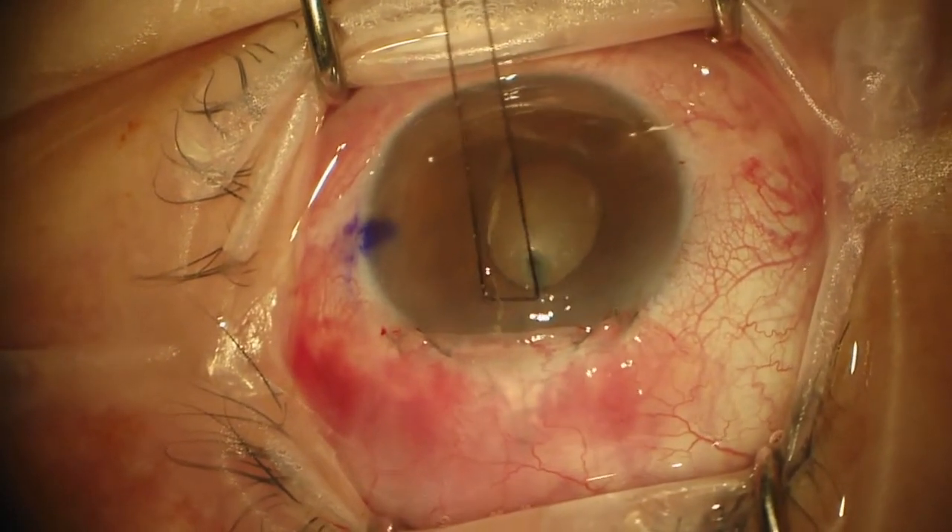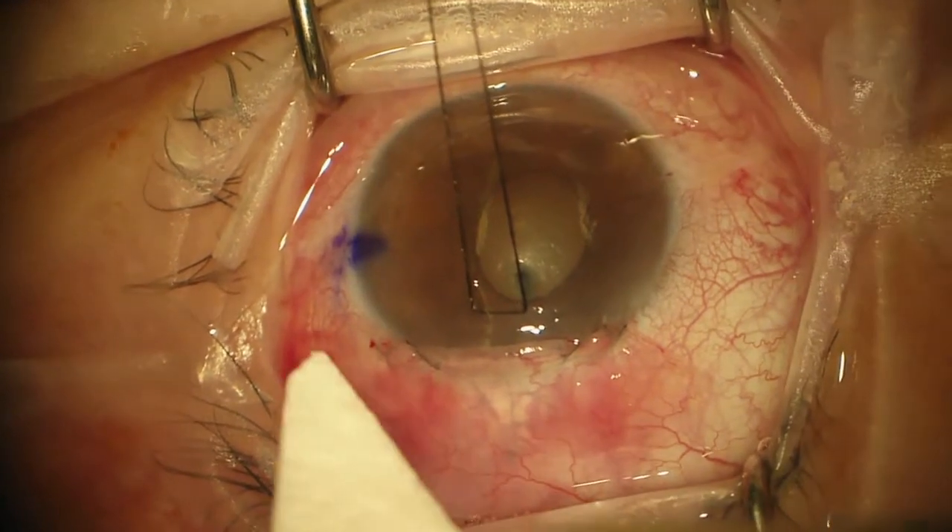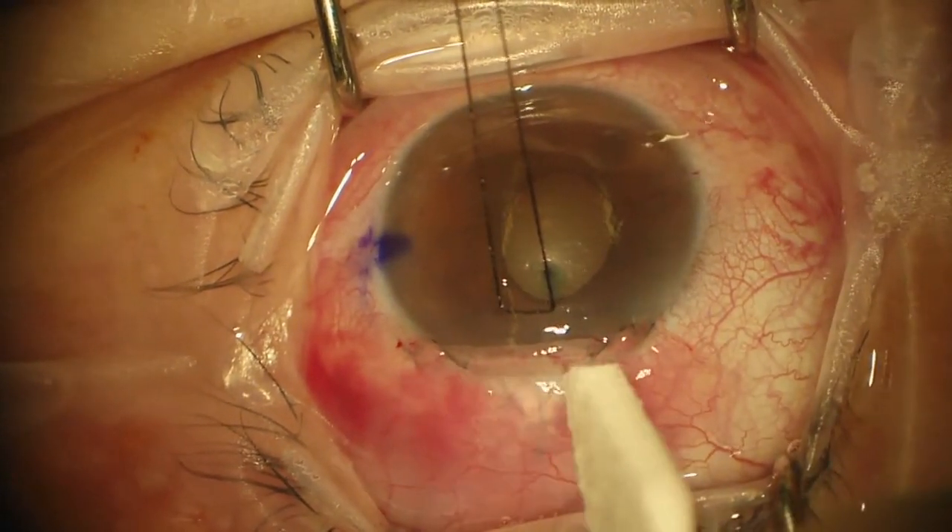Now you can see the bleb is elevated all in here and nice and taut along the limbus.